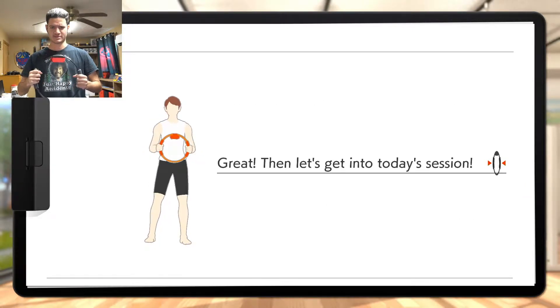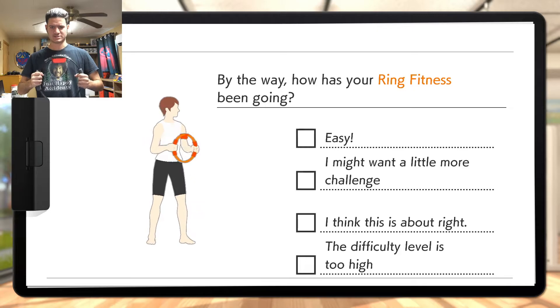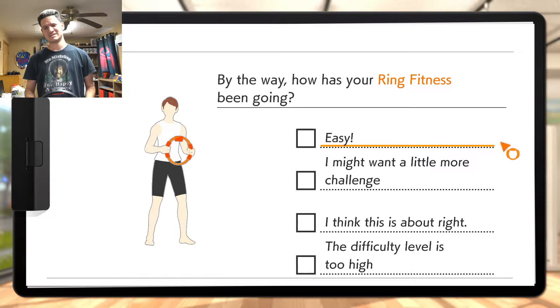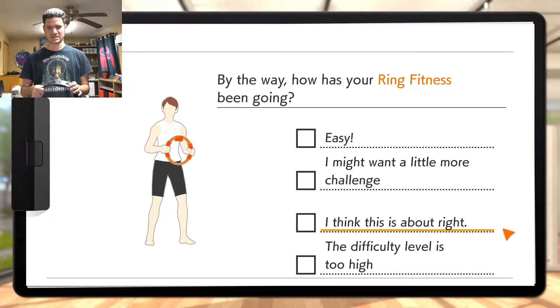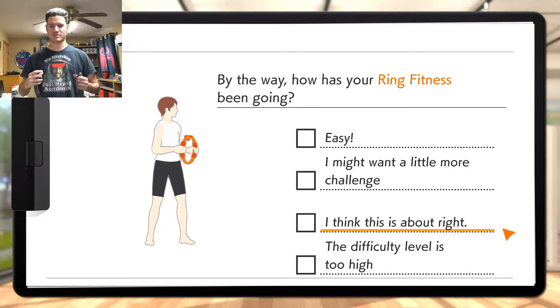I feel fine. Today's session — should I make it easy? By the way, how has your ring fitness been going? I think the difficulty is about right. I think the difficulty is a little too hot. Okay, I was about to choose easy. I think this is about right.